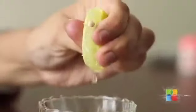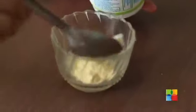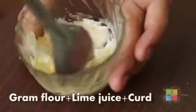Mixing together some gram flour, lime juice and some curd on the affected area on a regular basis gives best results against tanning.